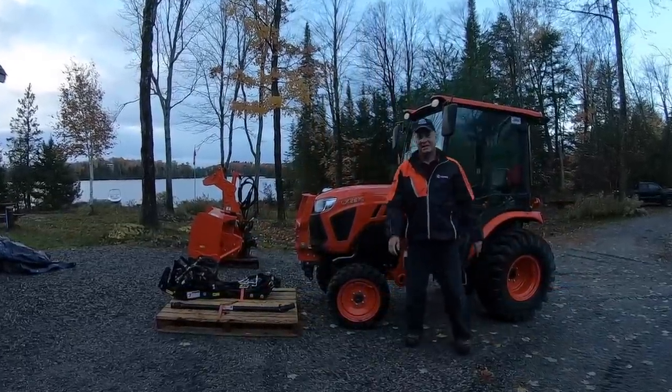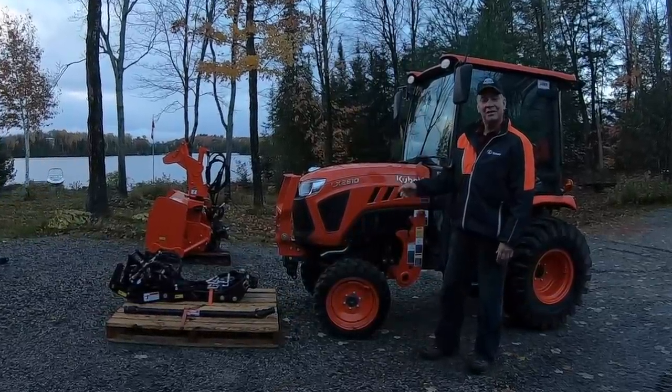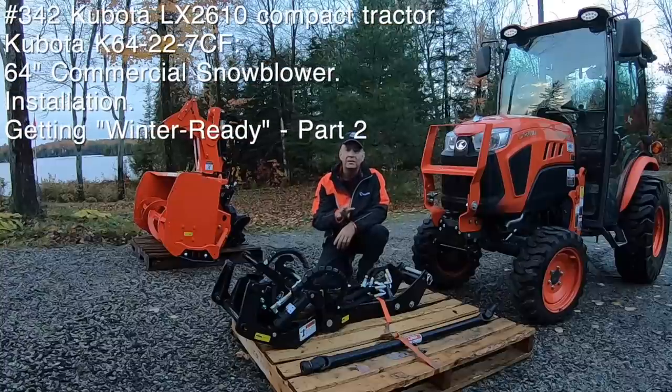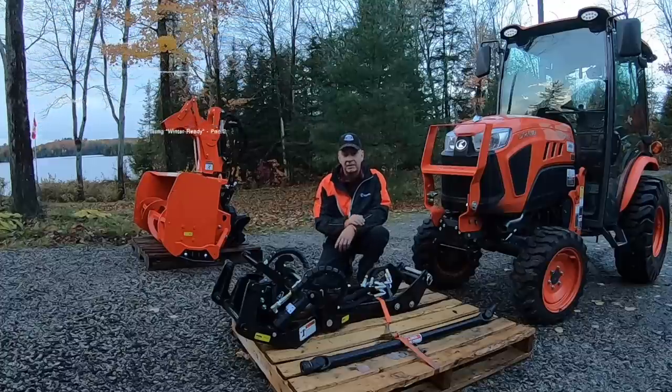Good morning, welcome back. I always think these tractors look funny when they're naked, whenever they don't have their front-end loader on them. This is part two, getting winter ready. This is where I'm trying to go through any of the implements or attachments that I'm primarily going to use in the winter, including my tractor, and make sure before we start to get into the really negative temperatures that everything's working and greased and ready to go.